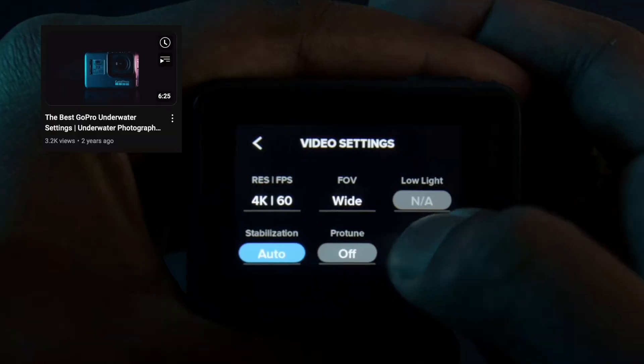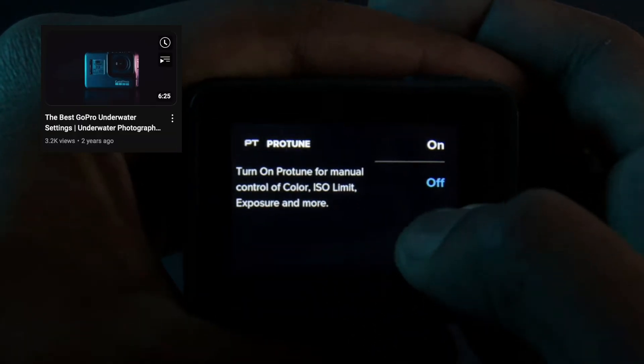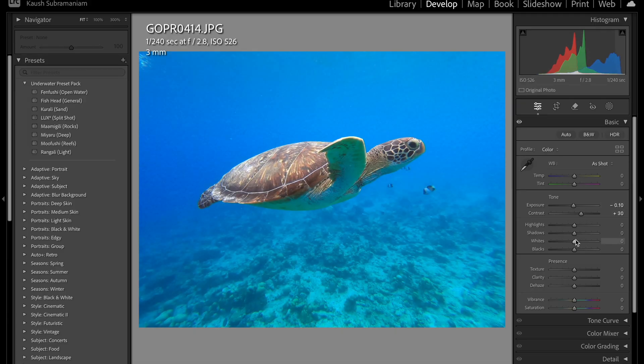Before we start on the edit, it's important that you go back and watch my video on the best GoPro settings for shooting underwater. This is just going to help you set up the camera perfectly to make the edits much easier. Don't worry if you've got images that you shot before knowing about these settings changes — the techniques I show you today are applicable for raw images as well as JPEGs. You can do a lot more with raw images, but this is applicable to JPEGs too, and I'm going to show you just what you can do with a JPEG image.